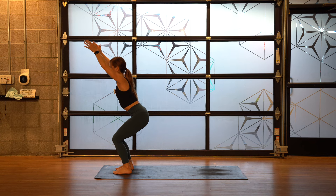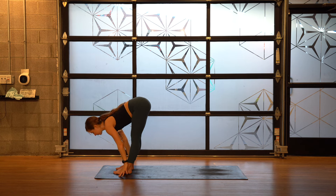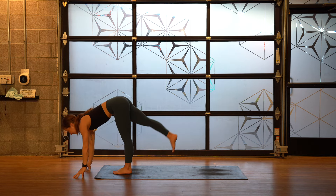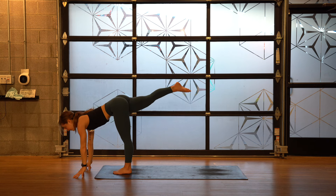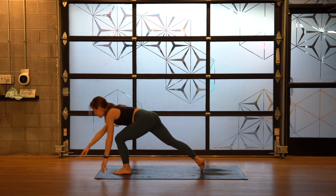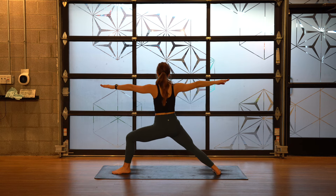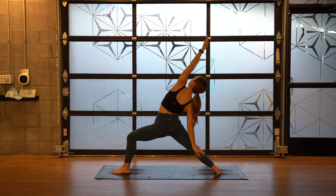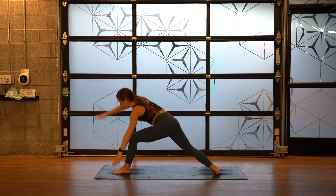Inhale, exhale, forward fold. Hands out in front of you — right leg lift, standing L. Little twist of the torso to the left. Long step back — warrior two. One breath, reverse. Hands to the mat — chaturanga.